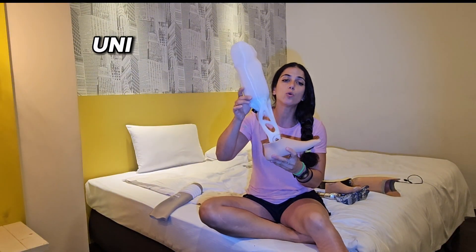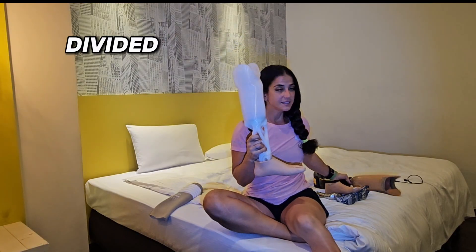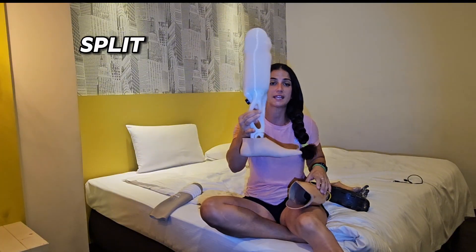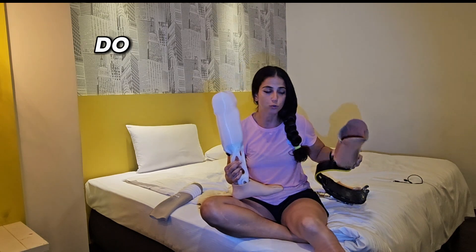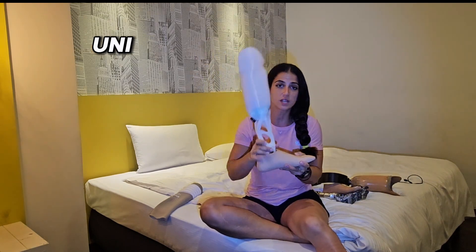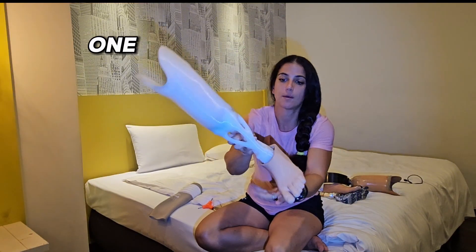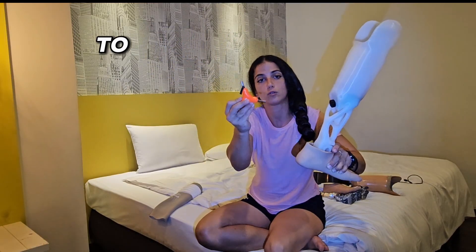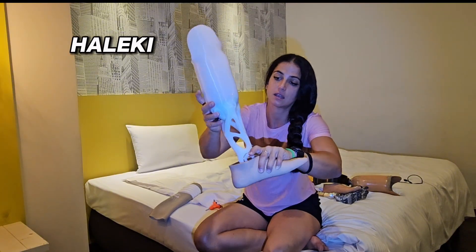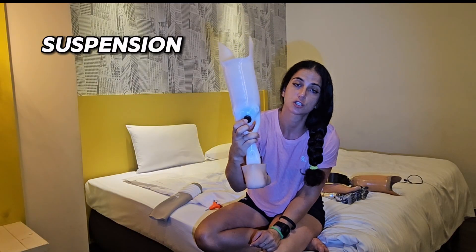Now let's talk about this leg — this is a uni leg. It looks very different. I cannot divide or split this leg into two parts like I did with the other one. That's why it's called a uni leg — it's only one piece. There is no metal at all, so I don't need to use this hex key. It still has suspension with a valve for me.